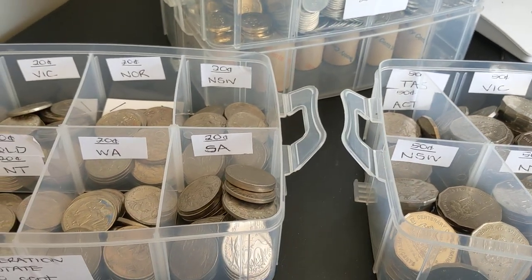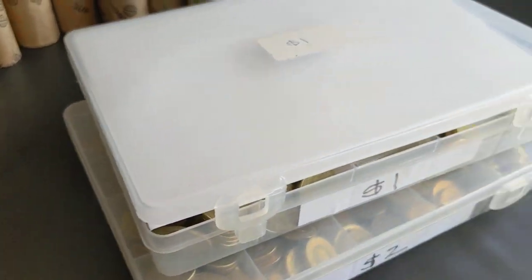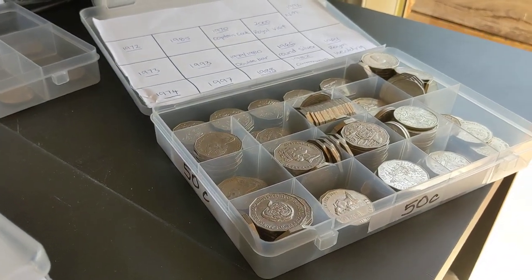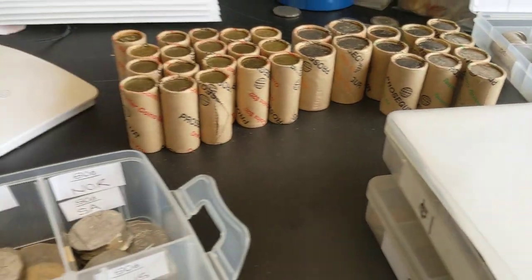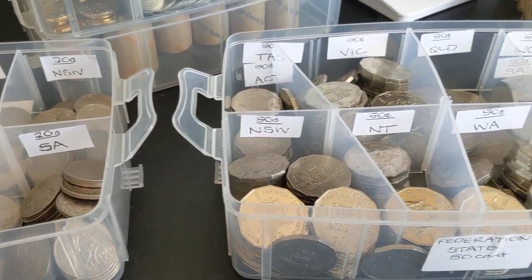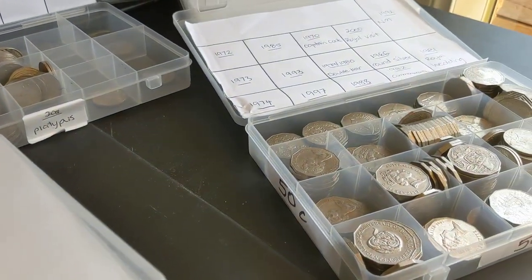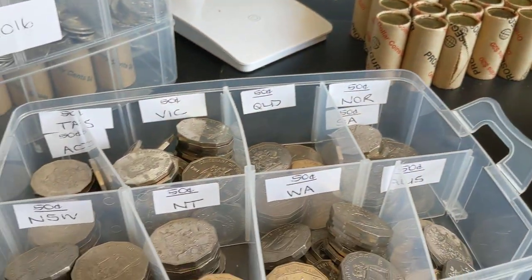I got most of these containers literally from like $2 shop style places — many of the bargains from almost like reject shop style spots. They're in most areas and I just look out for containers that'll be suitable for holding coins. Hope this has been helpful. If you haven't subscribed to the channel please do so. Try and put out as many videos as I can as I find time. Please hit the like button and share if you think others would like to see what's going on here. Alright guys, thanks for watching and we'll talk again soon.